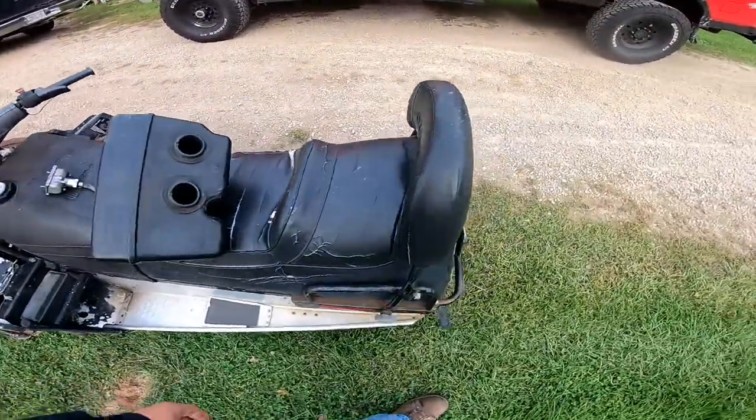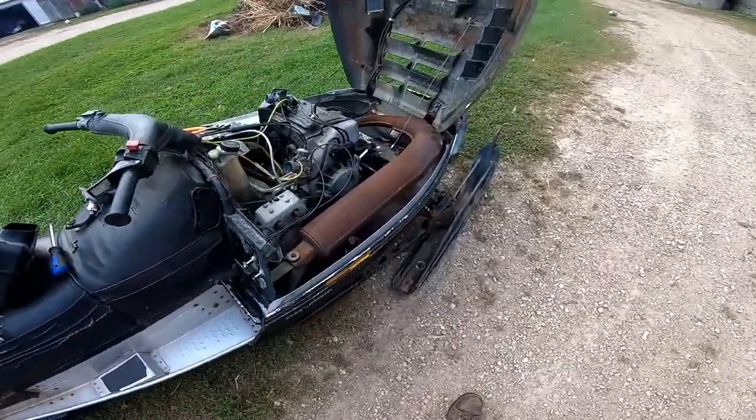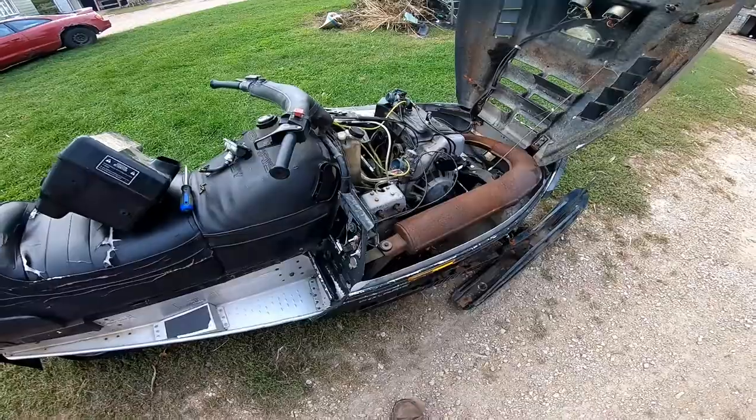Alrighty guys, working on another Polaris Indy today. This is a late 80s Indy Trail 488 fan — picked this one up recently for a hundred and sixty bucks.